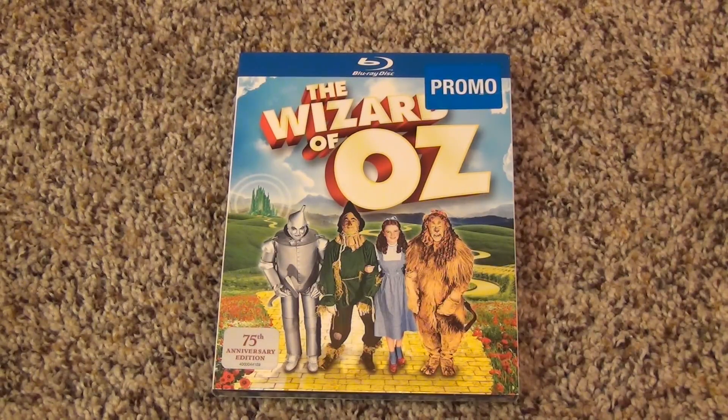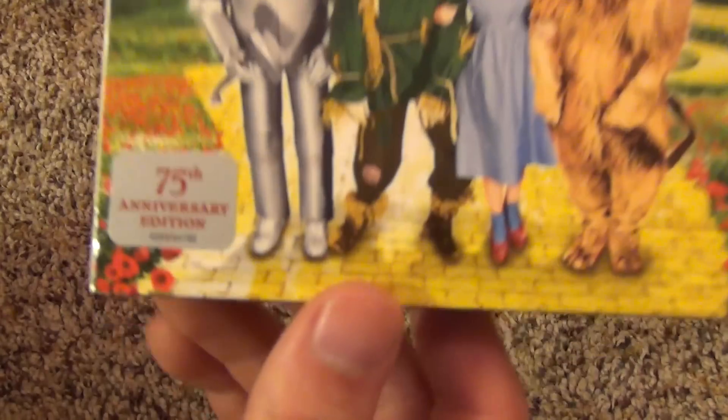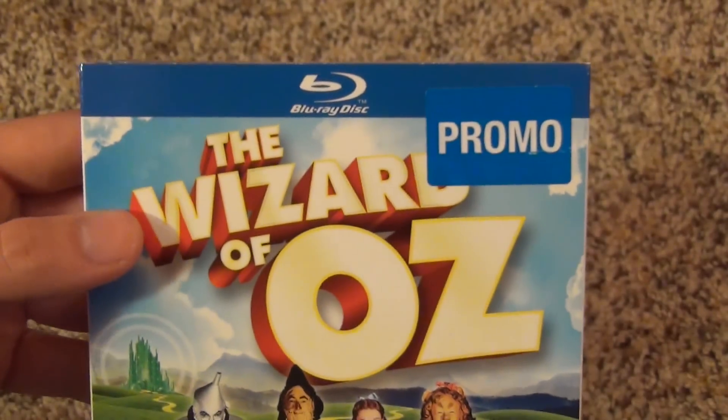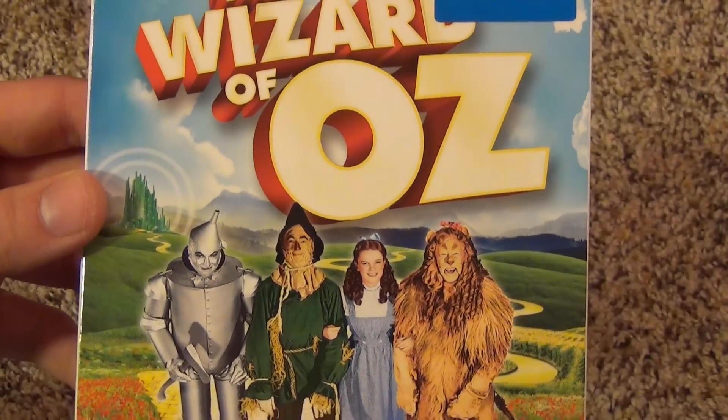Hey everyone, today I'm going to do a quick Blu-ray unboxing for you guys. This is the Wizard of Oz on Blu-ray and it's the 75th anniversary edition. You can see it has a promo sticker on the front — that's because I bought this at Walmart on Black Friday.